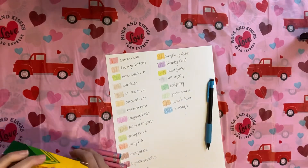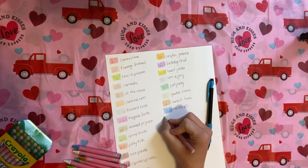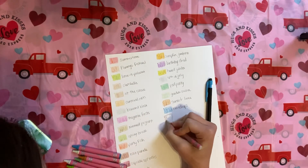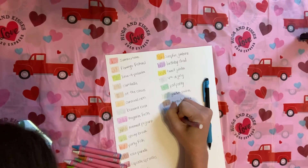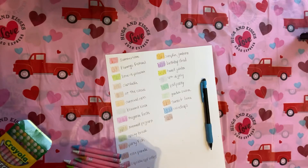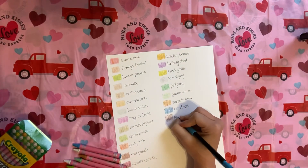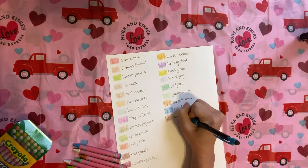I am seriously loving these so much. This one's Meteor Shower — it literally has black in it. That is cool. Meteor Shower.